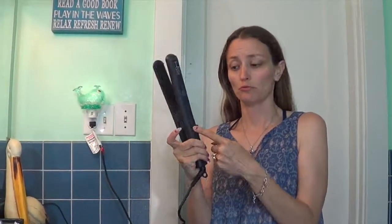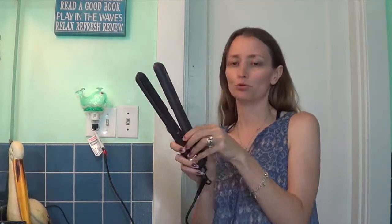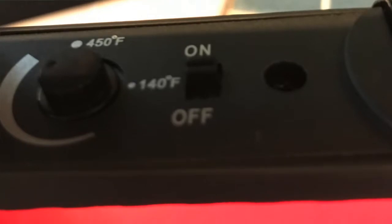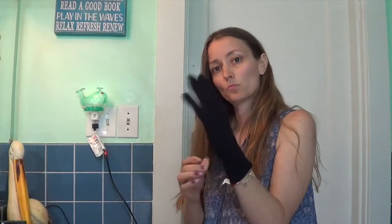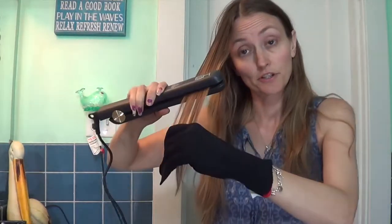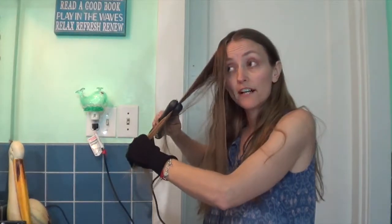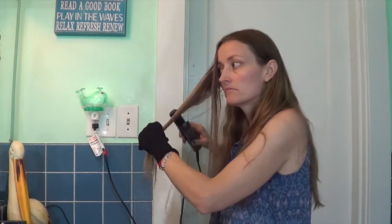The indicator light will turn green when it's heated up to its full heat. I've got it in the middle of the 140 and 450 setting. We're going to use the glove. We're just going down my hair, and this is going to be so fast compared to my other flat iron. You can already see the difference in my hair — one side is like really flat.